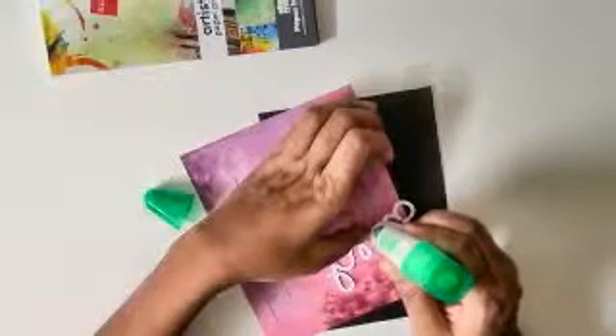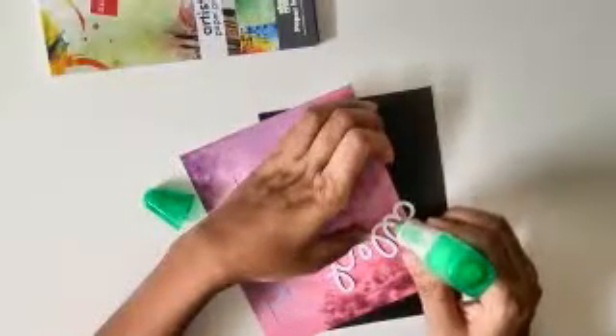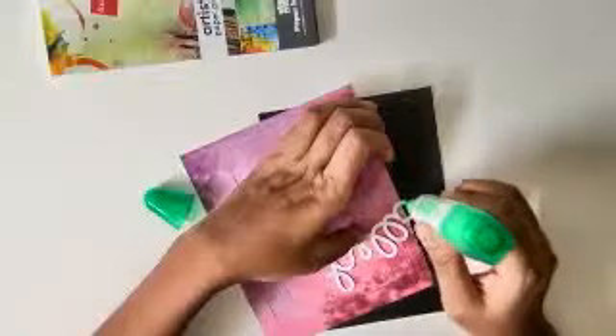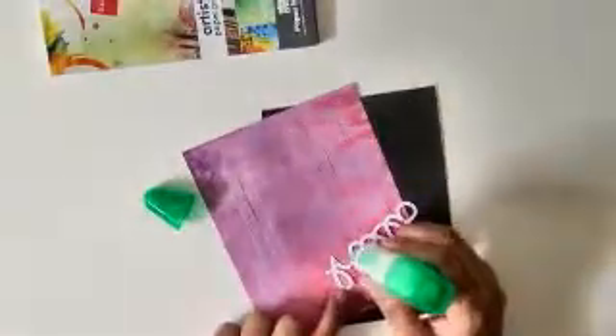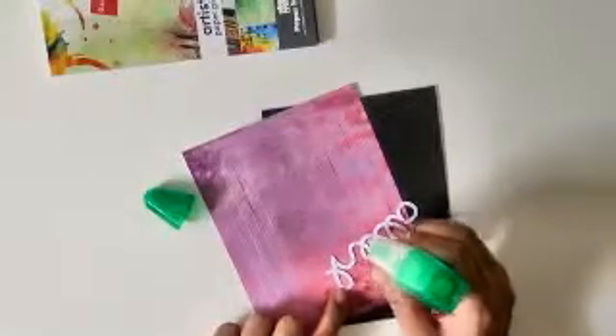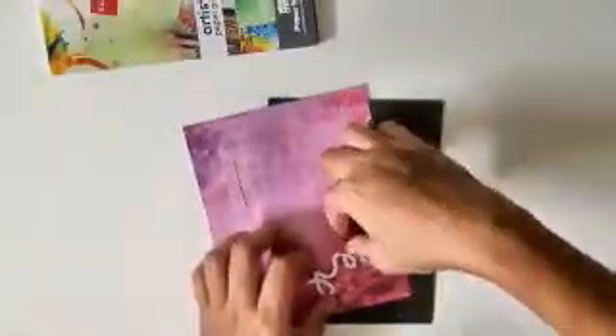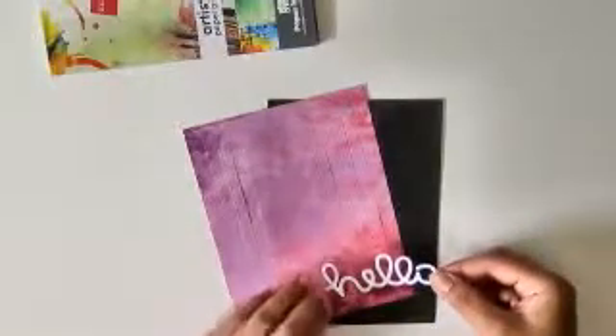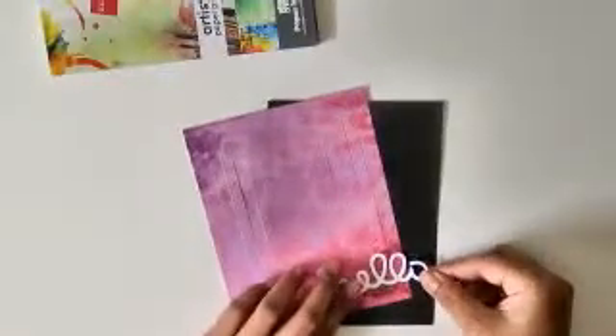You can use the same card for happy birthday, sorry, sympathy, or love you as well, as these are pretty pink colors. Just by changing colors you can make a variation in this card and add different sentiment titles to it. Now I'm pretty happy — after the generous amount of glue I'll just pick this and place it as it is.